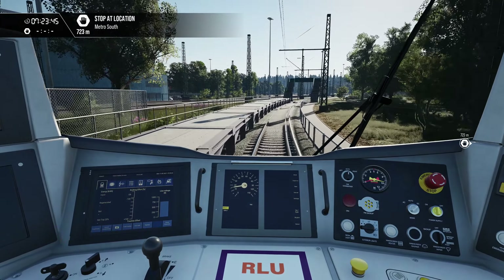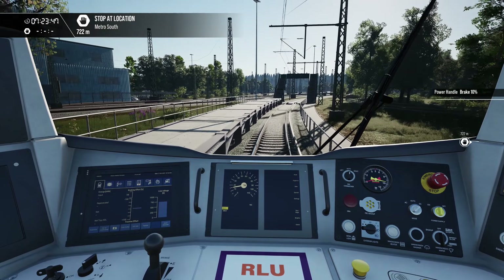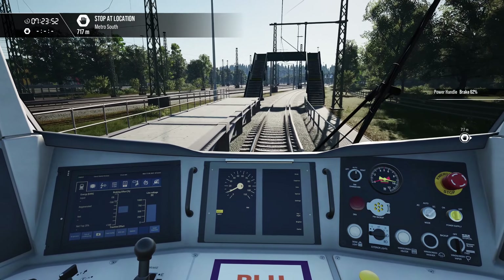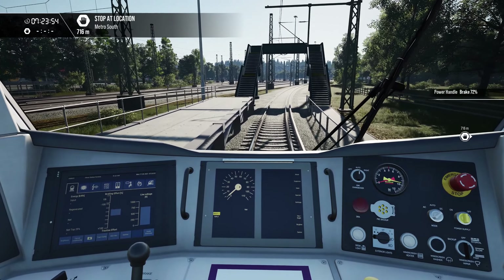G'day viewers, we're in the Class 700 and we're in the training center at the moment because it's got AC and DC power. It's a convenient place to show you the power switchover sequence.